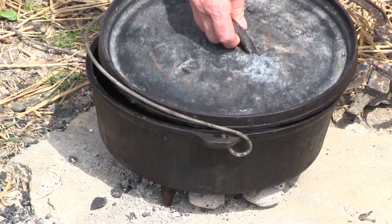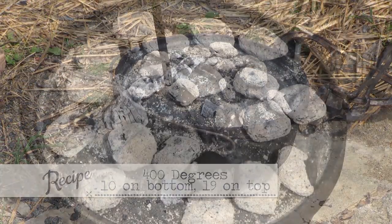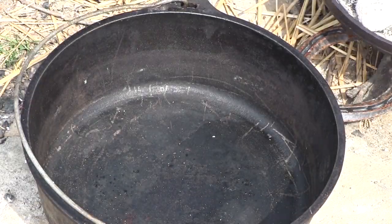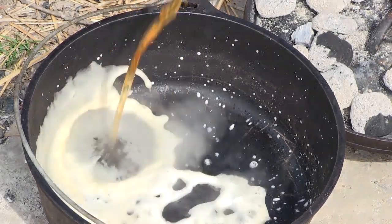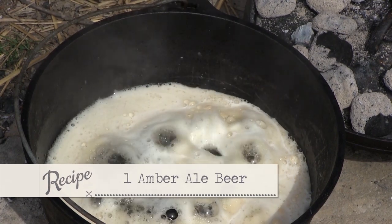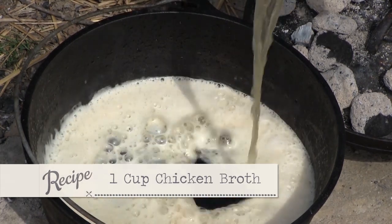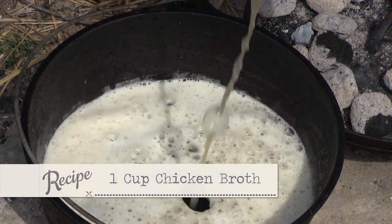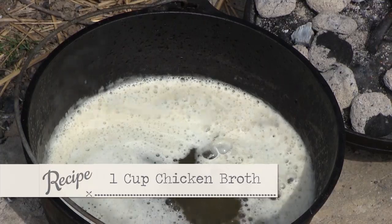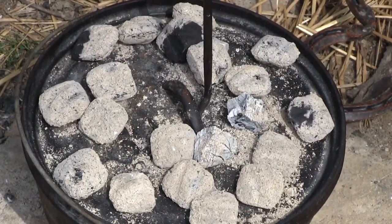We're going 400 degrees today, which is 10 coals on the bottom and 19 on the top. We're going to take most of a beer — this is New Belgium Amber Ale — and get our liquid hot with a little over a cup of chicken broth. If you don't do alcohol, don't worry. The alcohol will cook out of that. Promise you won't stumble down the stairs after you've had your rabbit.